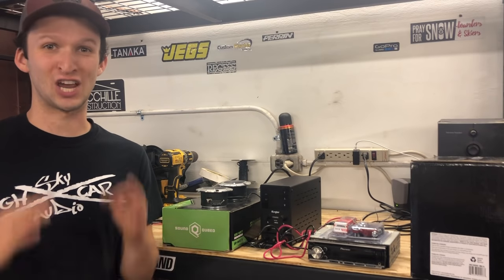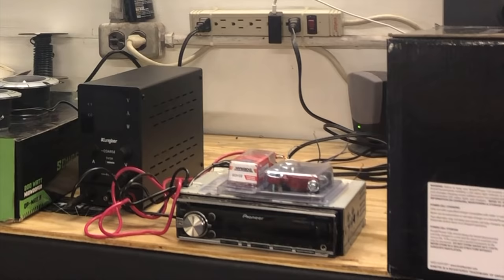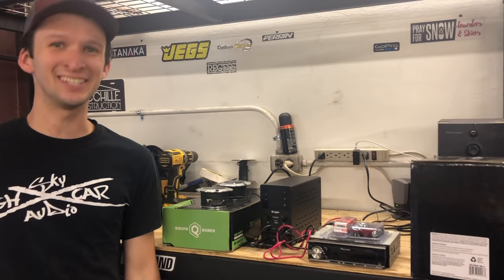Thank you for checking in to another video. In this video, we're gonna do a DIY easy tutorial on how to hook up your car stereo in your house or workshop. This will be a full video showing how to hook everything up, and just to show y'all how easy this is, let's get into it.